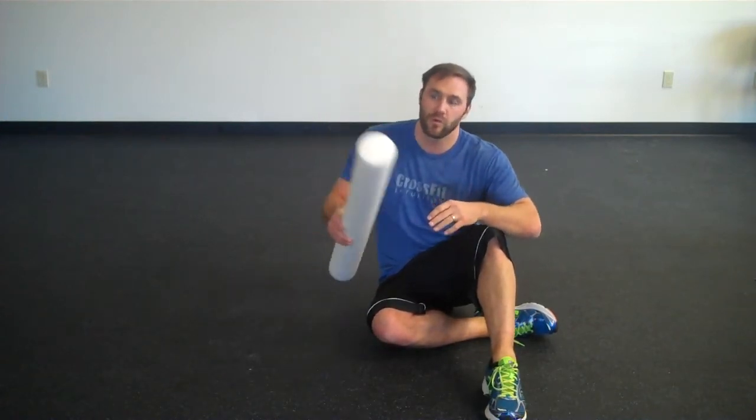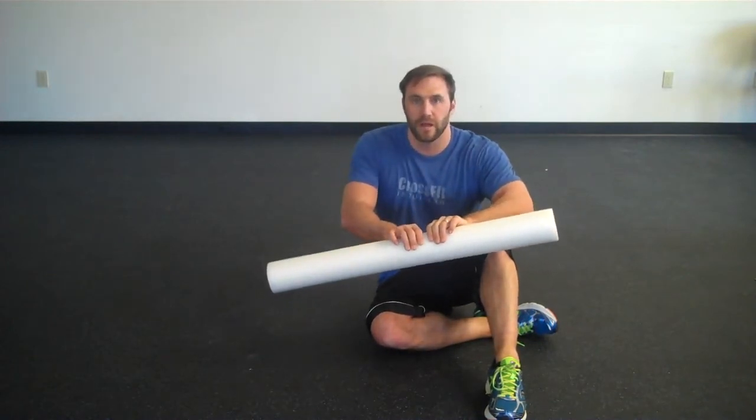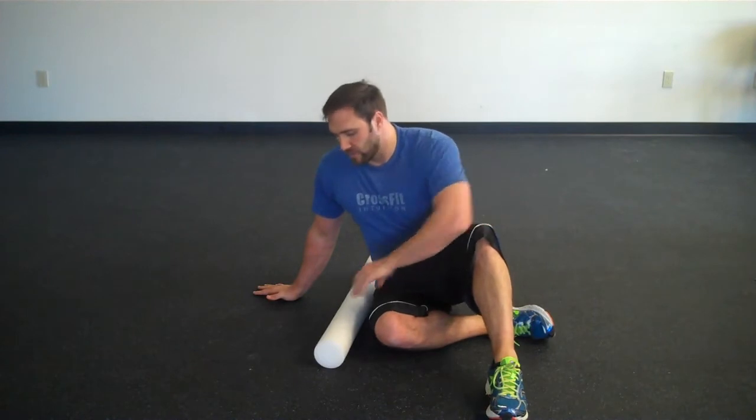All you need for this one is going to be a foam roller. You can get a lot of different types of foam rollers. I prefer the foam rollers that are a little bit more squishy than some of the other ones because it's not so painful if you do have a lot of tension in there. We always recommend these rollers that are a little bit more squishy — this is one of our favorites here.